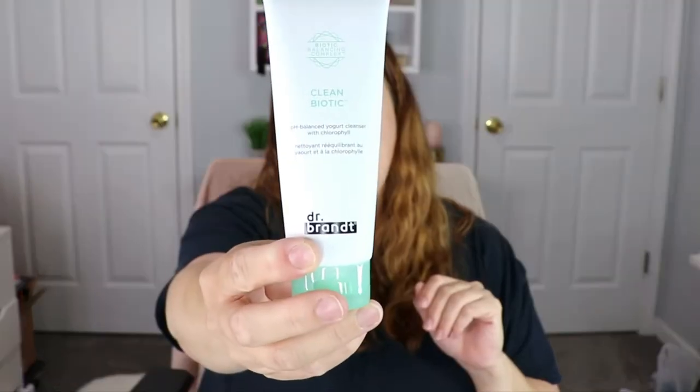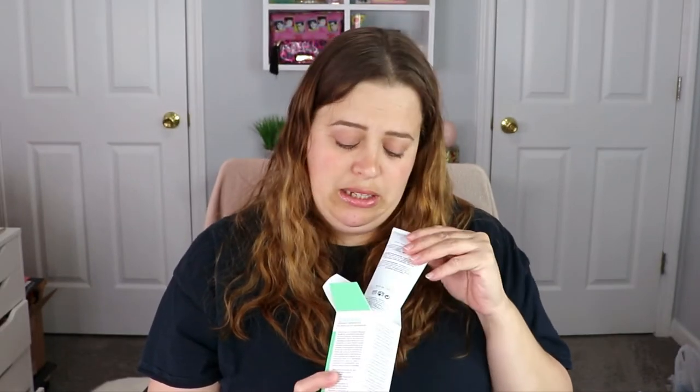First up is the Dr. Brandt Clean Biotic pH Balanced Yogurt Cleanser with full chlorophyll. It dissolves stubborn impurities, helps replenish skin moisture, and maintains skin pH balance. I actually really enjoy Dr. Brandt — I have their skin microdermabrasion face wash in my shower right now. I love facial cleansers so this is right up my alley. My face has been super dry lately, even more than in winter, so I need to change some things up.